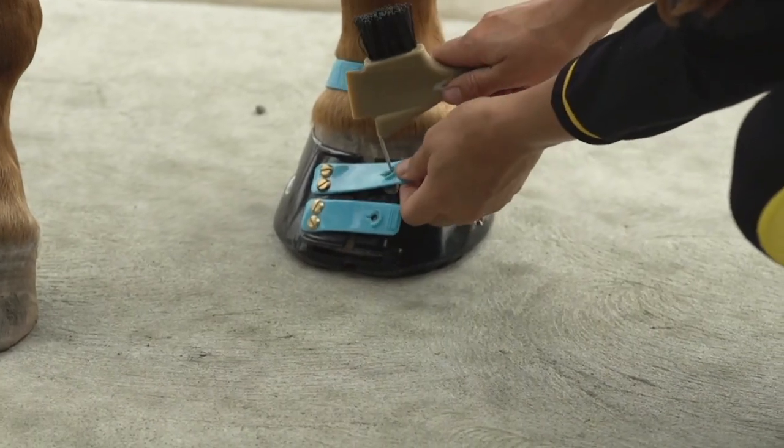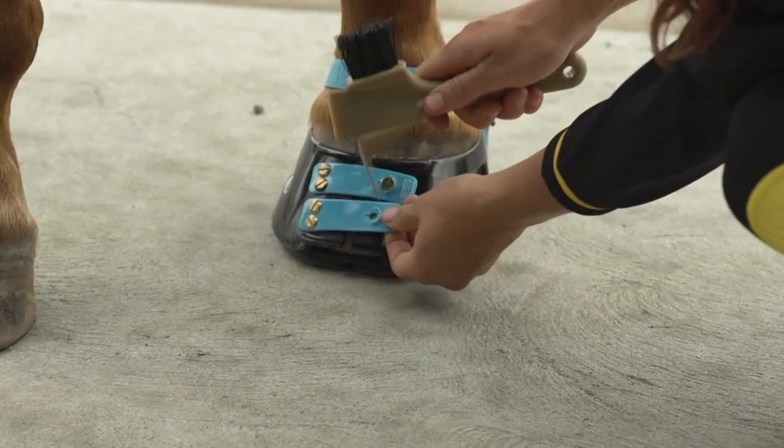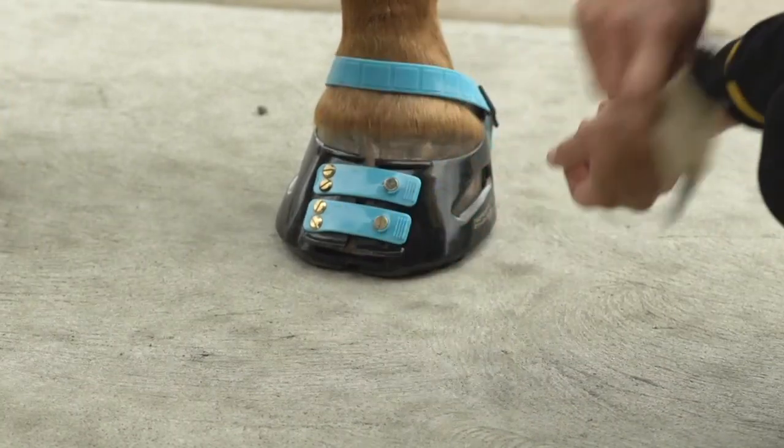Another great tool you can use is the hoof pick. This is how you'd use the hoof pick to do up those front straps.